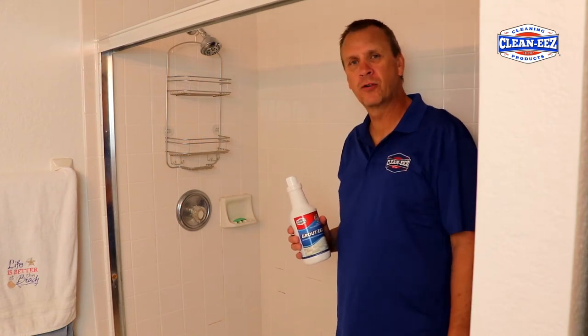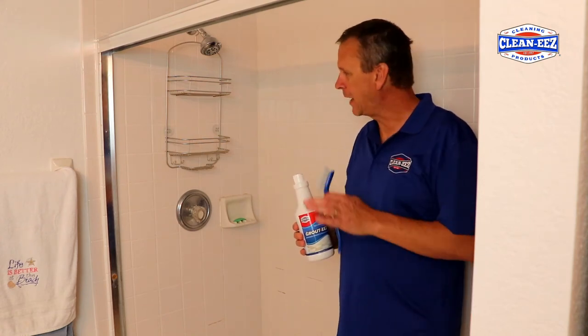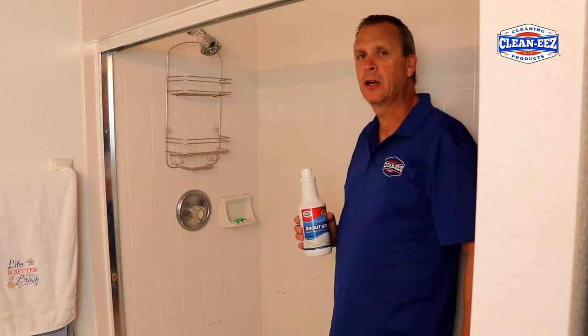Hi, I'm Jeff, and I am the owner of CleanEase Cleaning Products, and I wanted to show you today how to clean a ceramic shower.